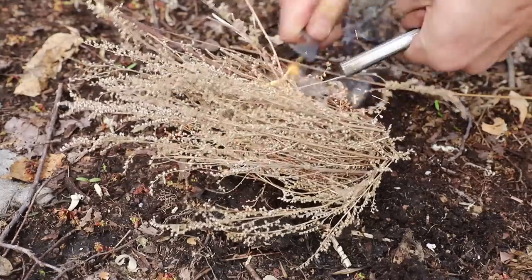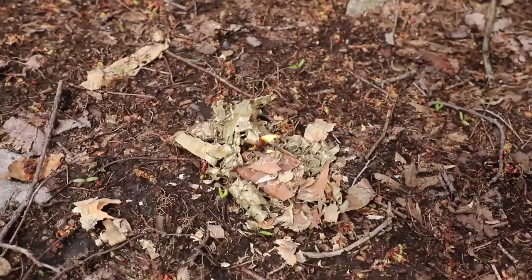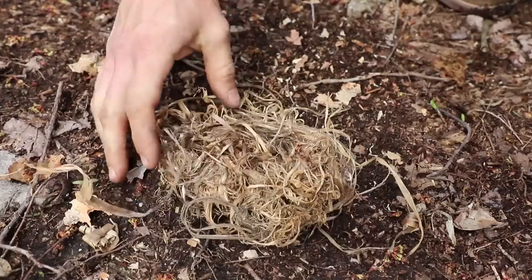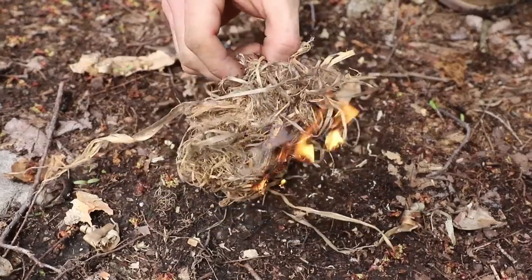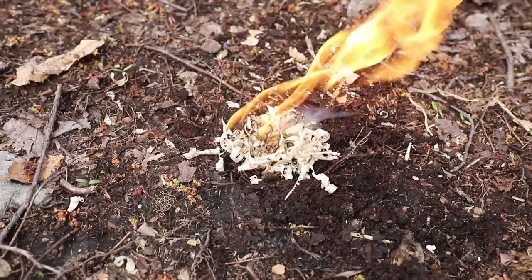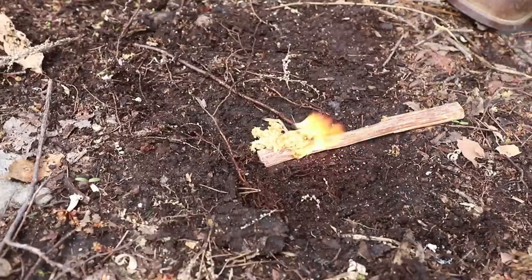When it comes to natural materials, the ferrocerium rod can light a variety of different things: dried grasses and flower tops, birch bark, inner bark from trees, thin shavings made from dried sticks, or even resinous woods like fatwood. Carrying things along and also gathering different items from nature give you a wide variety of uses with the ferrocerium rod, making fire-making that much more effective.